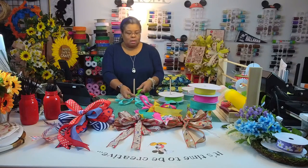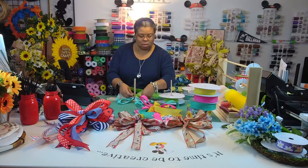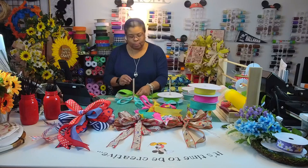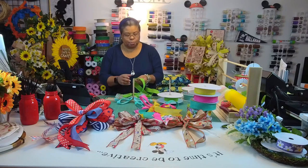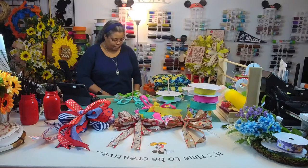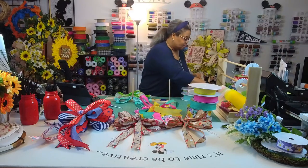I need to figure out how to box them up — something I can carry them in that doesn't break the bank. I'm opening up the loops to fluff them. All right, I appreciate you guys hanging out — it's been a fun night. I like the bows.